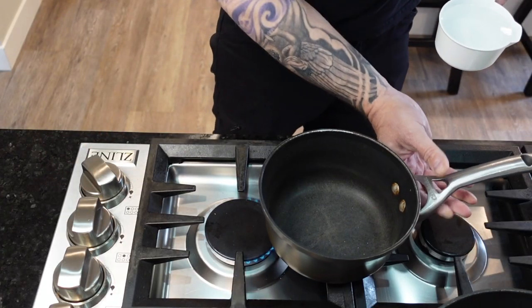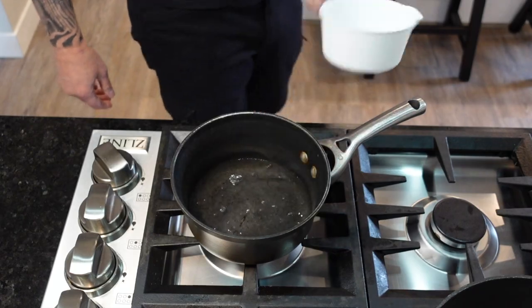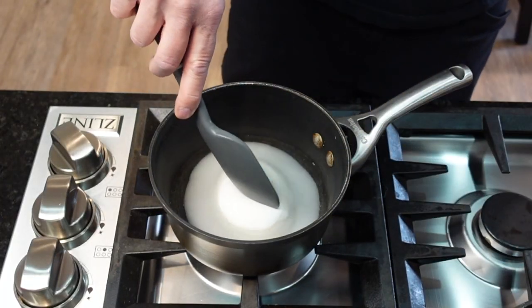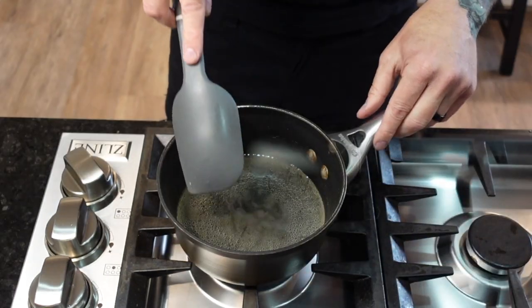It all starts with a small saucepan and one cup of water and one cup of sugar, and we're going to bring it to a boil. We're cooking this on low heat. Keep stirring and before you know it the sugar completely dissolves.